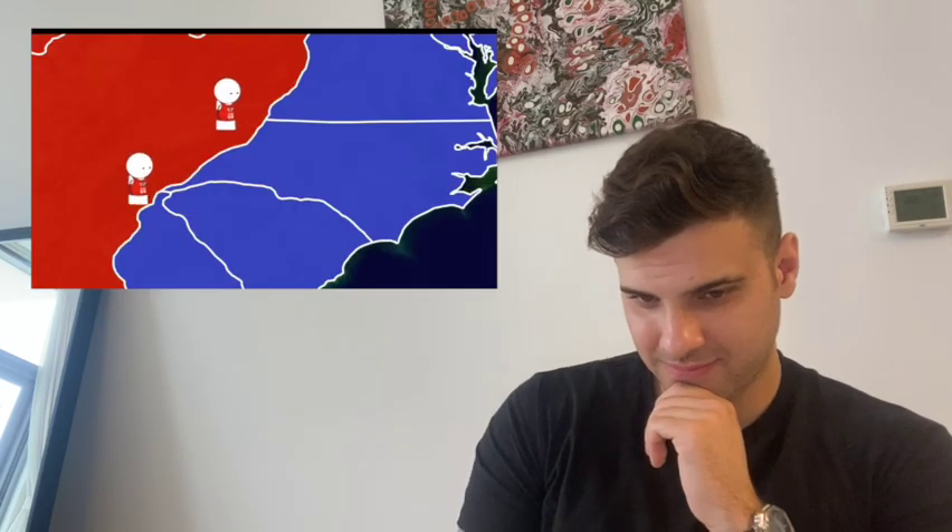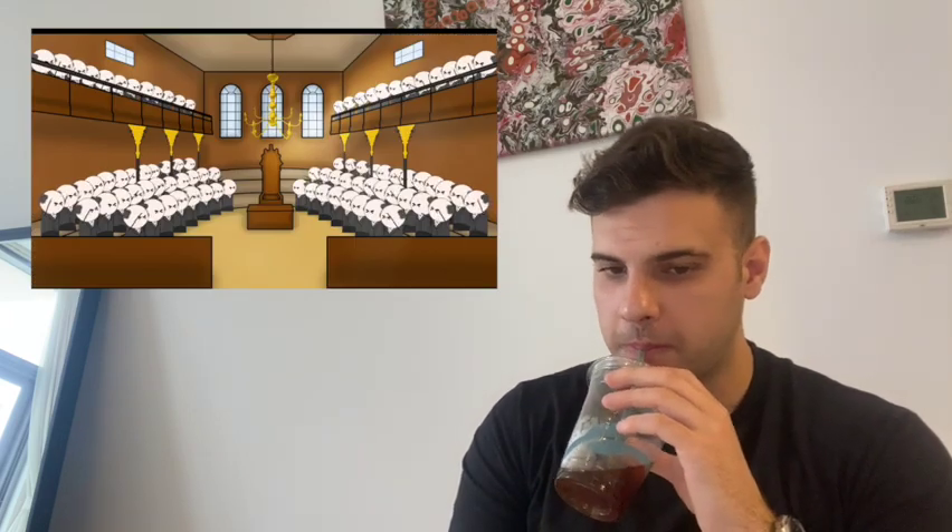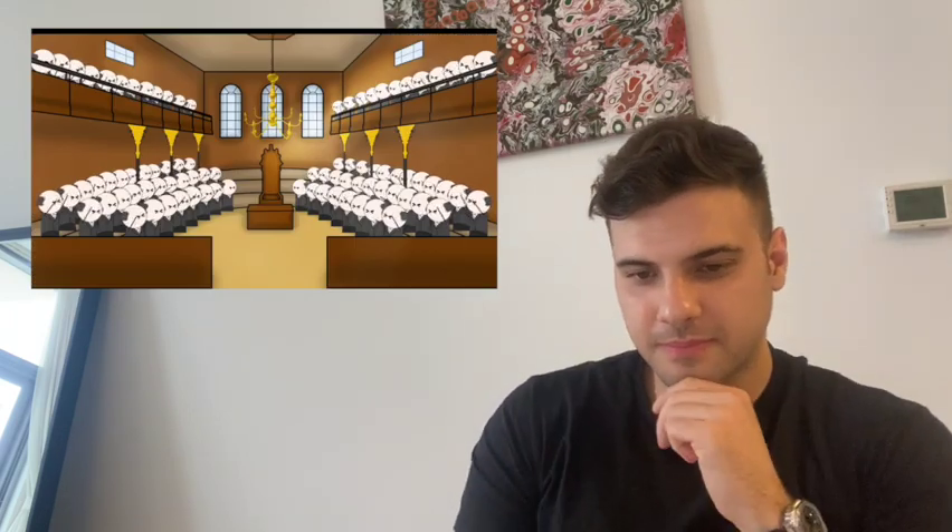Congress sent Benjamin Franklin to France to convince them to join the war. While the French generally loved any opportunity to hoodwink the British, they didn't want to join unless it was a sure win. So for now, Franklin spent his days socializing. Back in Britain, Parliament couldn't believe the war wasn't over yet, and pressure was on to end it.